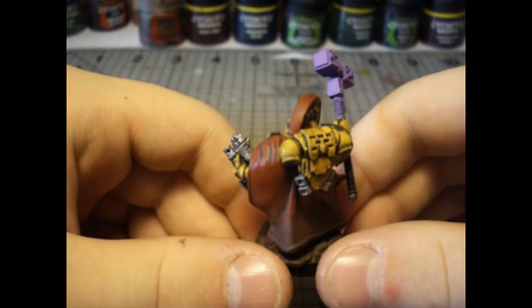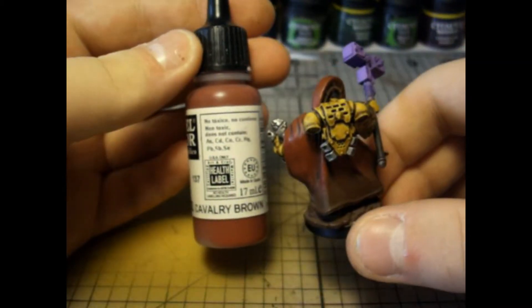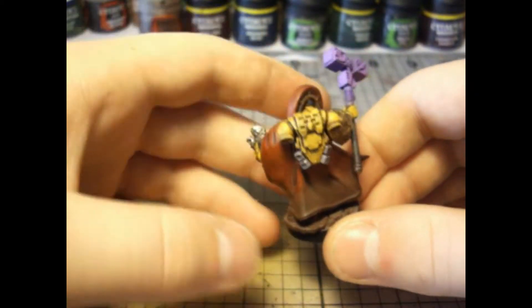The cloak is red. For it I used Model Color Cavalry Brown, which is by far one of the best covering reds I've ever used.